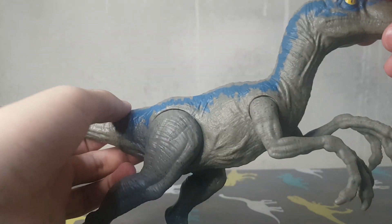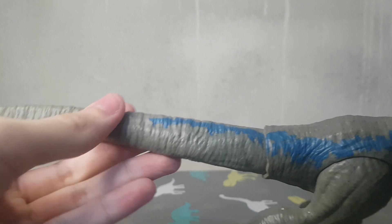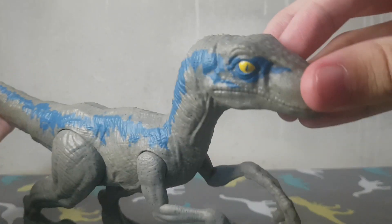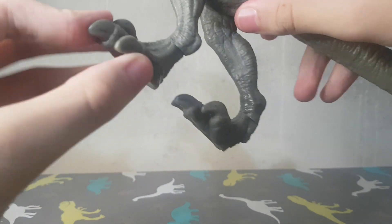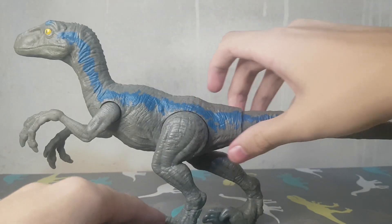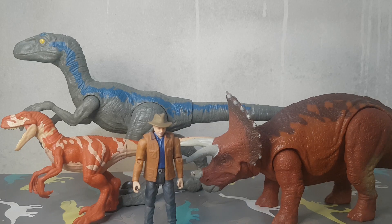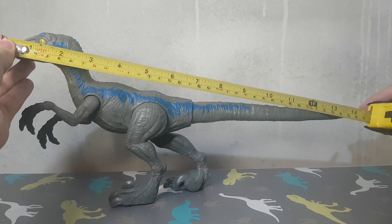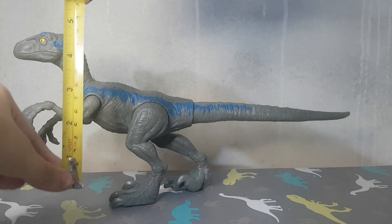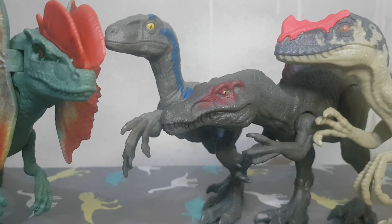I can also rotate it here so it stands better depending on the pose. In the raptor size comparison with the figures, you can see the size here. And that was it for the video — thank you guys for watching and I'll see you all on the next one!